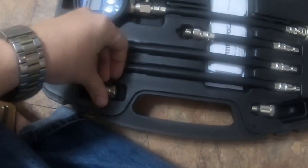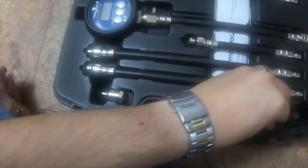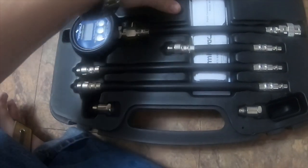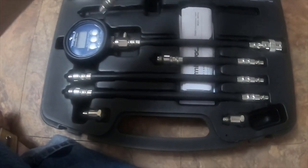All of the adapters have O-rings, and they're standard O-rings so you can replace them — not a big deal. I haven't had any issues with them. There are five separate cables for the cylinders.